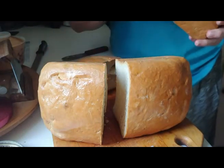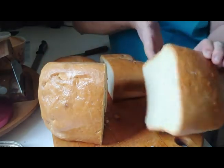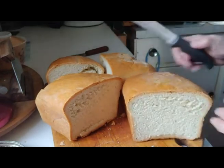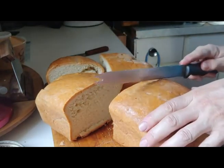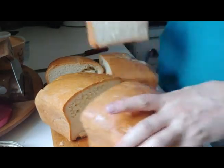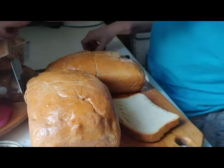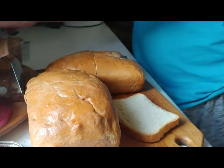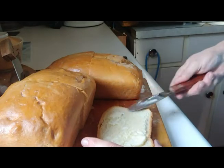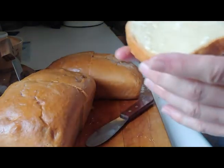This one had a really weird cut — it looks more torn by the knife than anything, but that one's just gorgeous. Now just to keep them from drying up, put them back together until they've finished cooling because the bag doesn't like warm bread. I hope you enjoy your home-baked bread too.